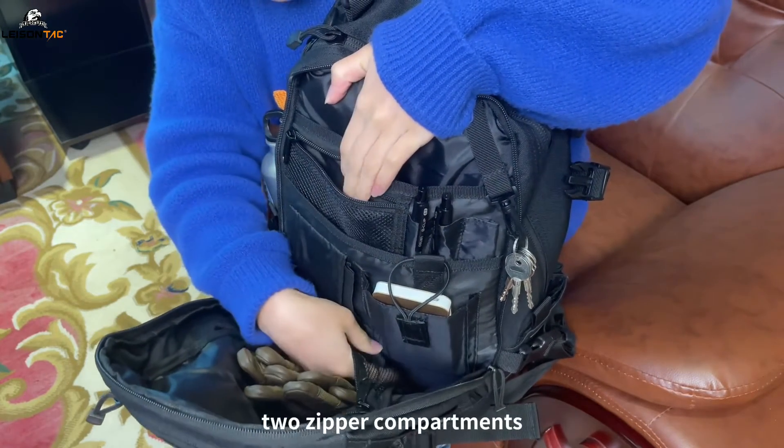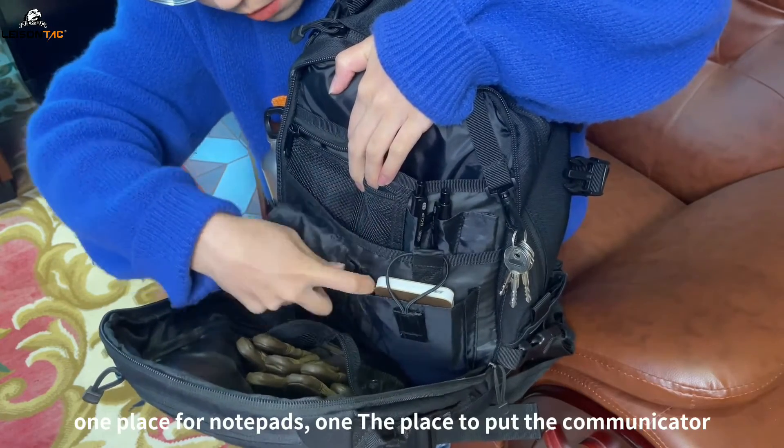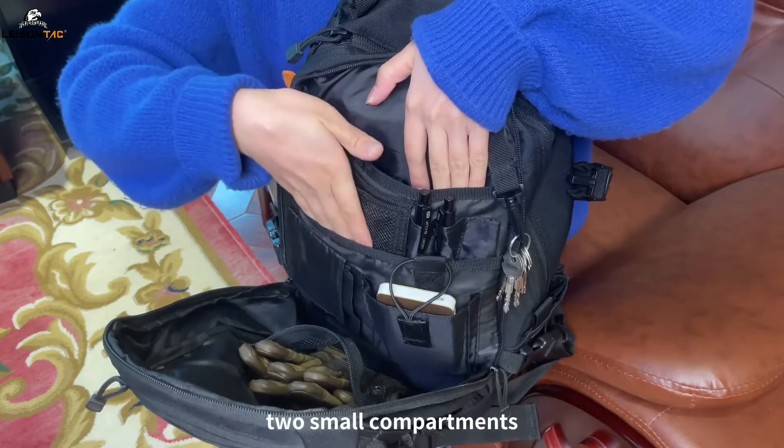There are two zipper compartments, one place for notepads and one place to put the communicator, as well as two small compartments.